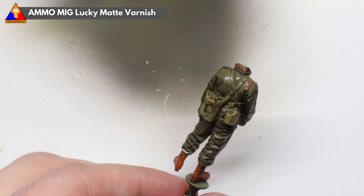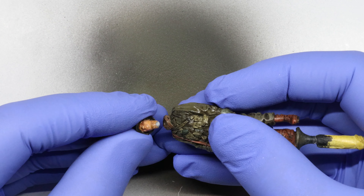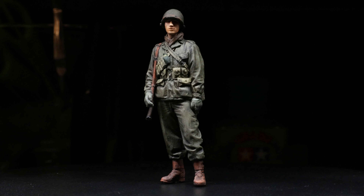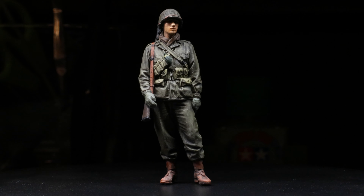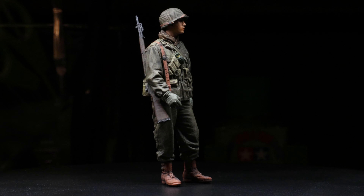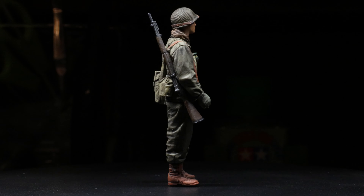Once all the enamel is dry, it's time for a final matte varnish to protect all of our work and knock down that excess shininess — we don't want our GI looking like he just walked out of a lake. You're probably wondering about his head and his rifle — be sure to stay tuned for the next two videos to find out. You can watch them in any order you like, and before you know it you'll have yourself a great little GI figure to add to your collection. Thanks for watching, my friends — until next time, be well, happy building, cheers.